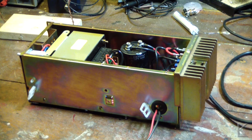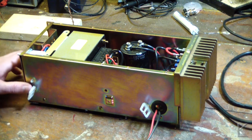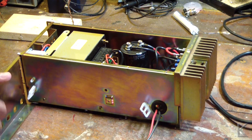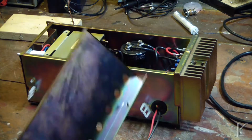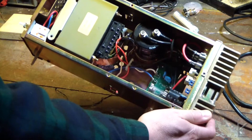Here is the power supply. What I've done so far is take the metal chassis from the repeater and cut pieces of it away with my angle grinder so that this is now a nice little self-contained rectangle.